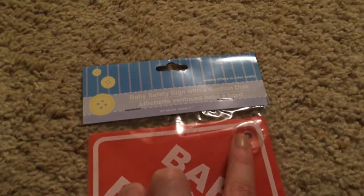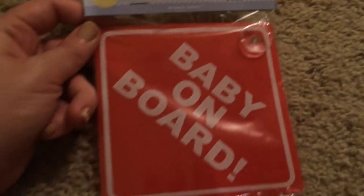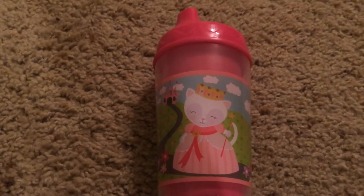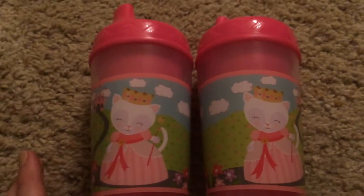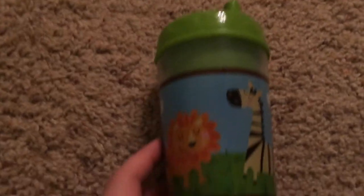I also picked up some toddler stuff. This one is cute — Baby on Board, with a little suction cup for the car. I've never seen these at any Dollar Tree I've been to, so I grabbed it just in case they don't have it next time. I also picked up these cute little girl sippy cups — I haven't seen anyone grab these. I picked up two because pink and cats are my favorite, and the little girl is going to be a princess. I also picked up one for the boys — safari animals in green. They also had blue with a pirate design.